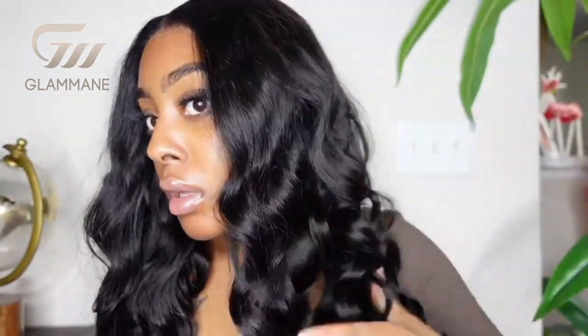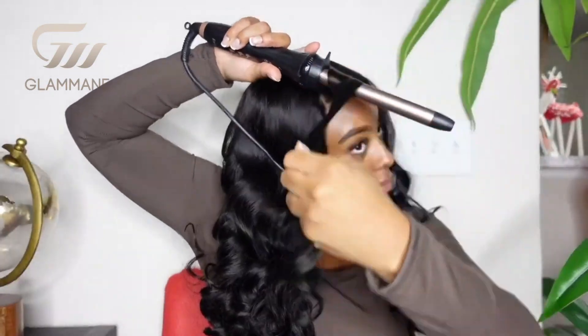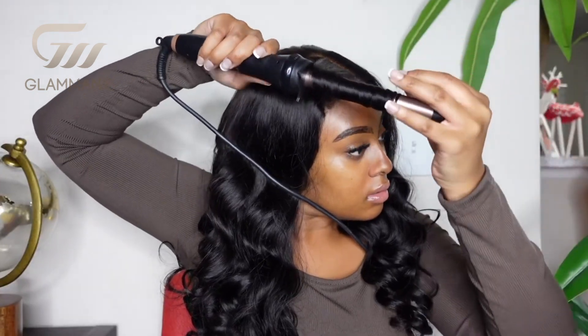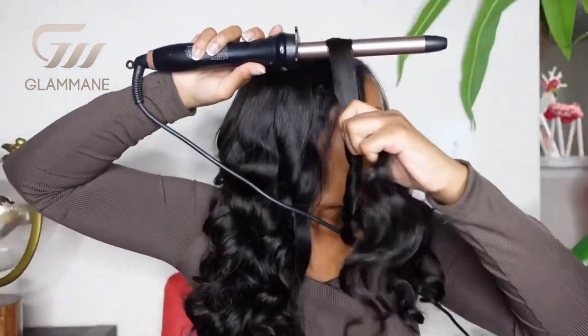The Loose Wave texture on this hair is so pretty and full, but I did want to add just a couple curls at the very front to add that extra volume. I just took a small section on each side and did three curls in the very front. One thing I will say is that I love the luster in this hair — it is very shiny, but it's like a luxury shiny. It's not a cheap shiny. It looks so freaking good.